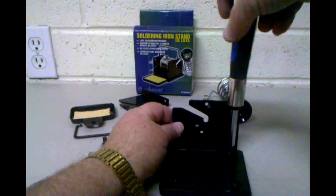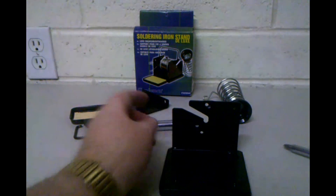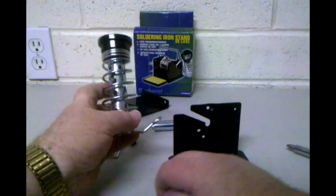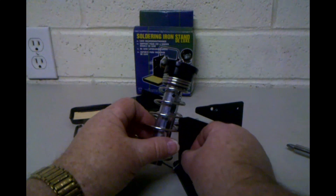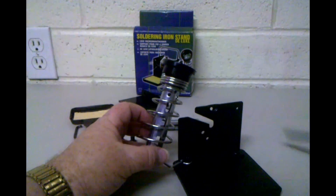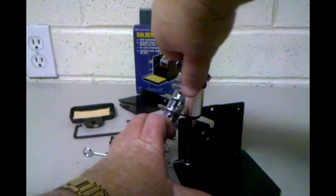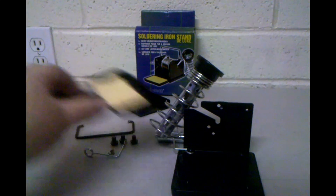We'll drop this down here. Before we get too tight, we want to make sure it's loose enough that we can align that bracket with the hole in the back. It's a whole lot easier to get your hands in here to put this screw in if that is already being held in place, leaving your hands free to hold the bracket up, put the screw in, and then tighten those down.